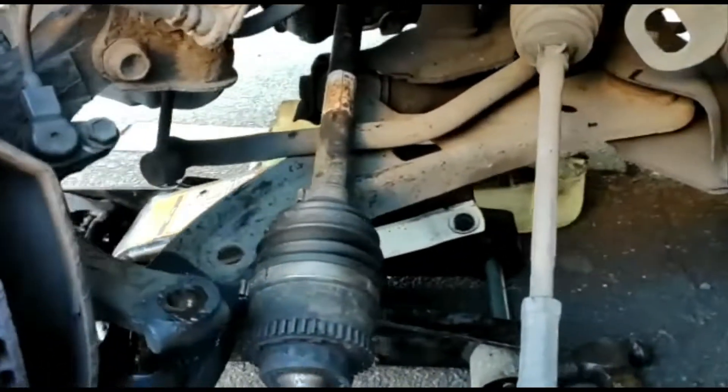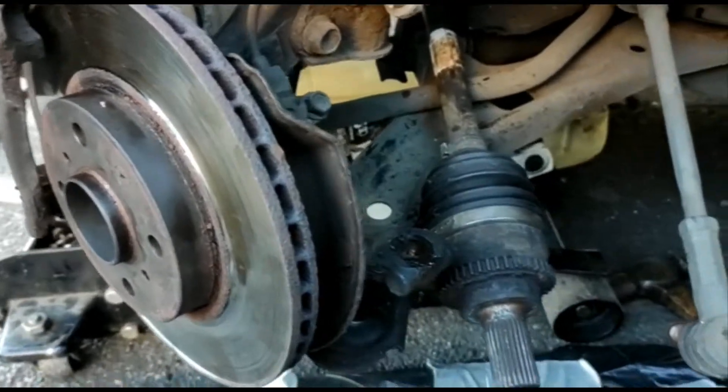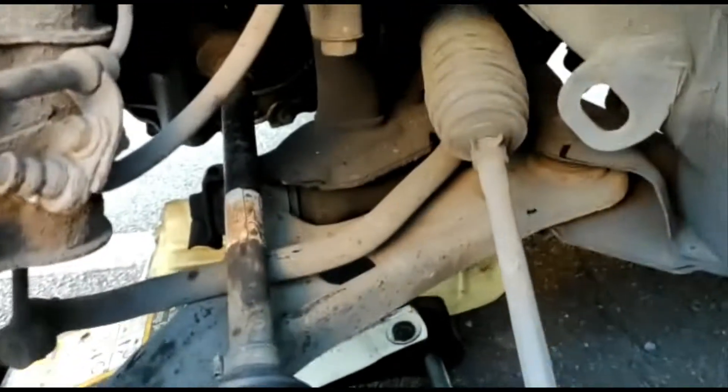Hi guys, we are working on the Suzuki Swift 2005, that's a UK model — it can apply to any cars. We had a noise on the wheel bearings and we realized it's a front one by removing the shaft.